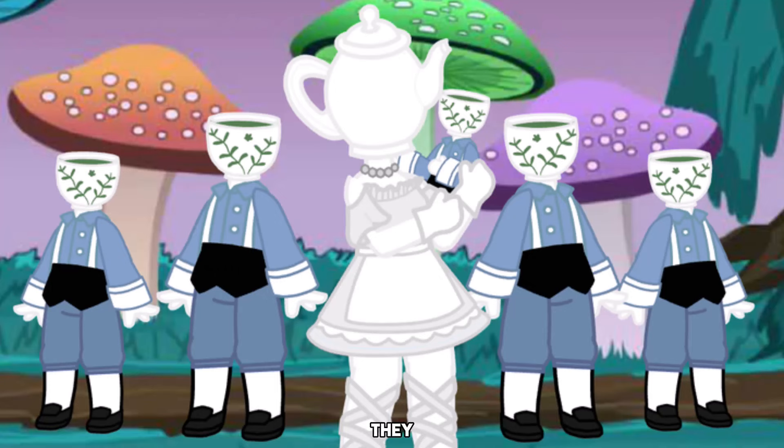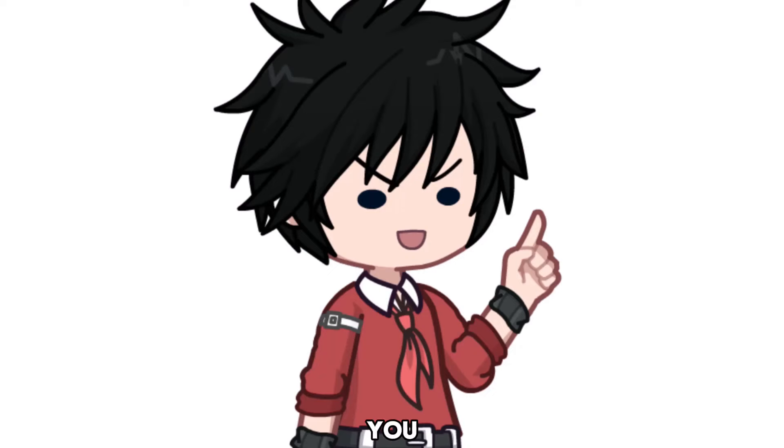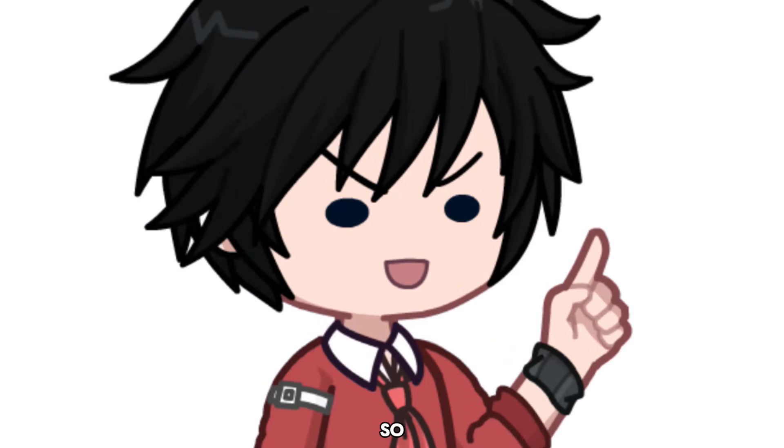Who doesn't like weird OCs? They look very beautiful — they just have a different vibe. Today I will show you some hacks to make good looking weird OCs. So let's go.